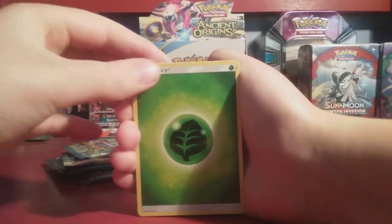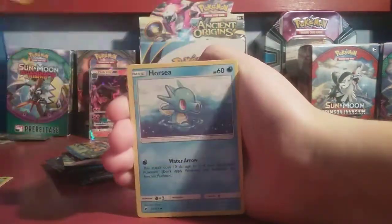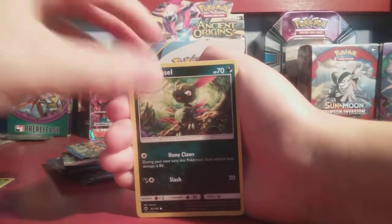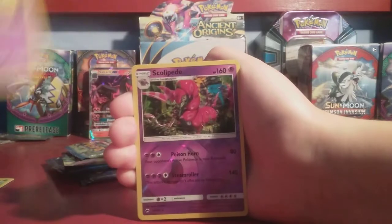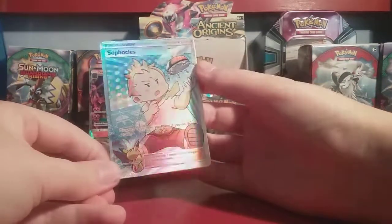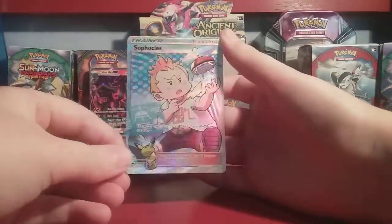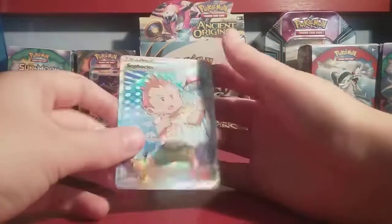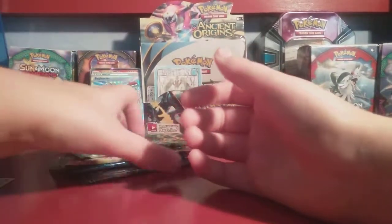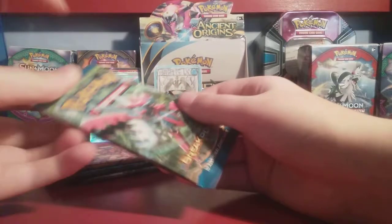Pack one gives us: Grass Energy, Simisage, Electric Energy, Bouffalant, Horsea, Alolan Vulpix, Sneasel, Venipede, Sandygast, Reverse Holo Scolipede — and oh my gosh! We just got a Full Art Sophocles Supporter Card! That's an ultra rare — super rare! After getting those guaranteed cards, we pulled a Full Art Supporter. She gets full credit for that — that was her pack.